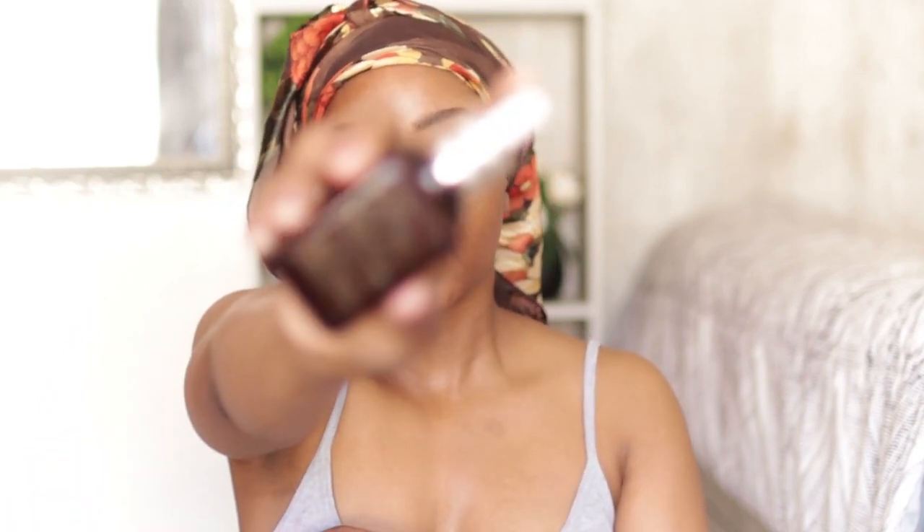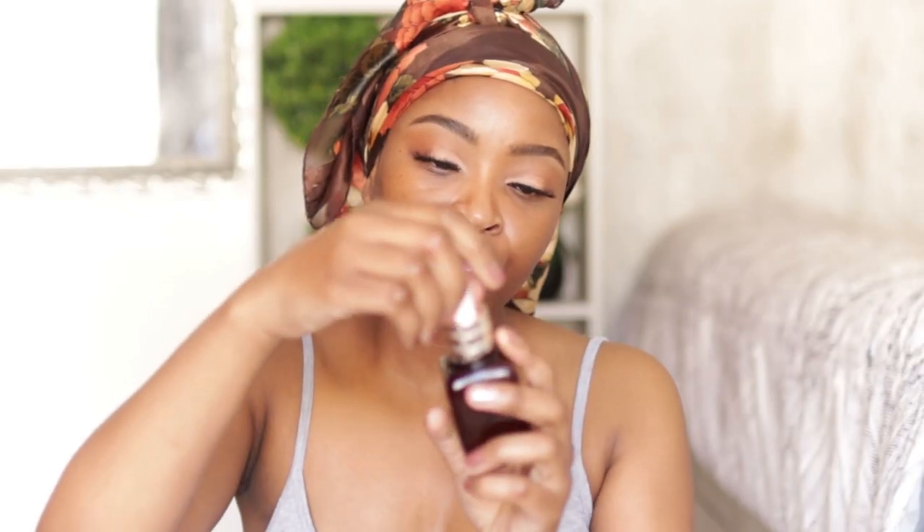For skin prep I'm going to use a serum and mix it with a primer from Revlon. The serum is the Estée Lauder Advanced Night Repair serum. I'm applying the serum with a brush because I want it to seep right into the skin, swiping it as though I'm applying foundation and then patting it in.